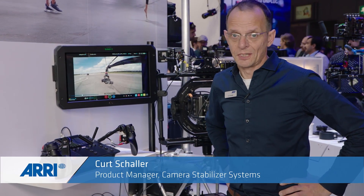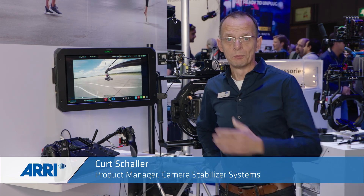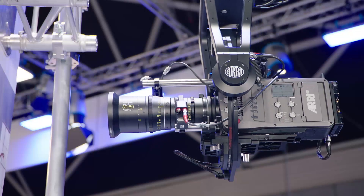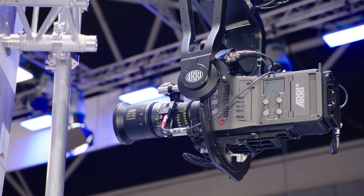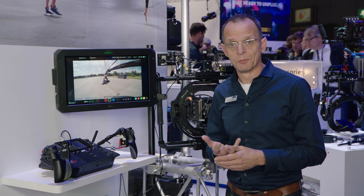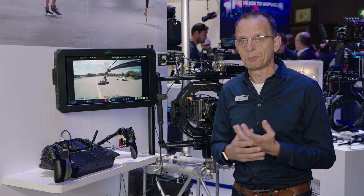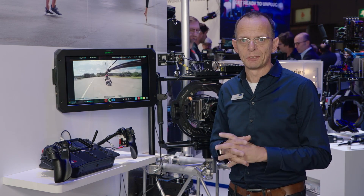Hi, my name is Kurt Schroeder. I'm the product manager for ARRI CSS, and today we would like to introduce a new member of the family: the ARRI Stabilized Remote Head. The idea of this remote head is the quintessence of what we learned from the Maxima and the Trinity, and all this knowledge and user feedback we moved into this new stabilized remote head.